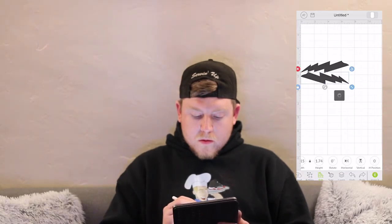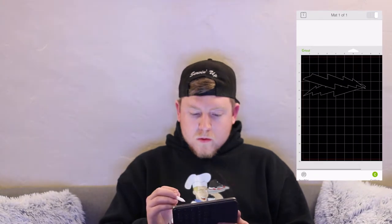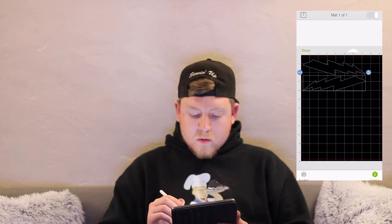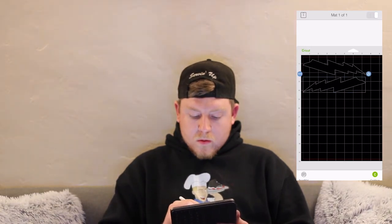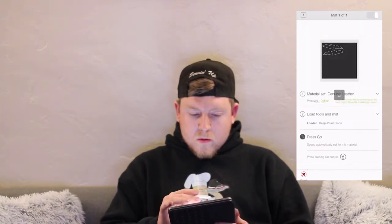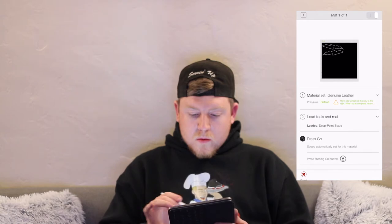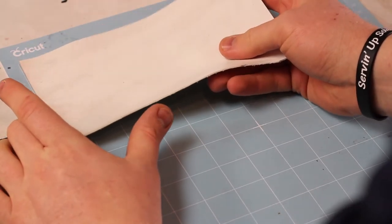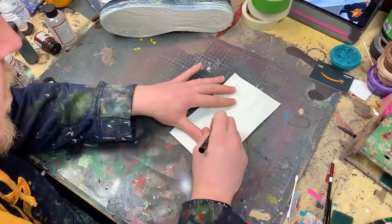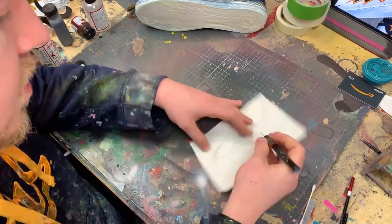Next, you want to upload it to make it. You want to make sure that the vinyl — or in this case, the leather — is properly on the area that you want it to be cut. Then we're going to go to the material setting, which I picked leather. We're going to upload it and let the Cricut do the rest. I did have a good cut, but then I had to go back with my X-Acto knife to make sure I cut every single piece out of it.